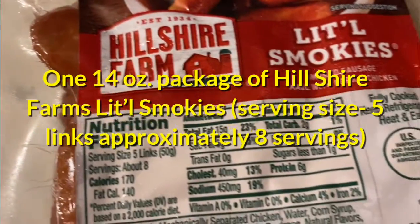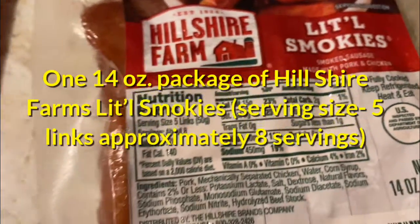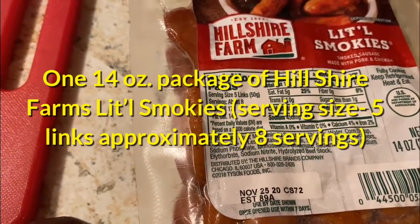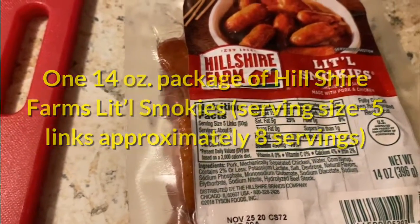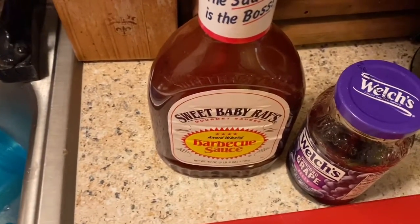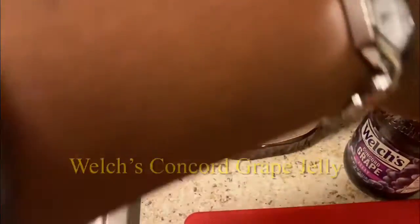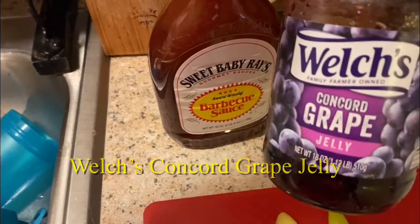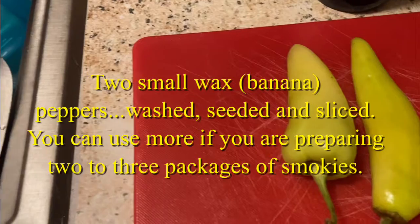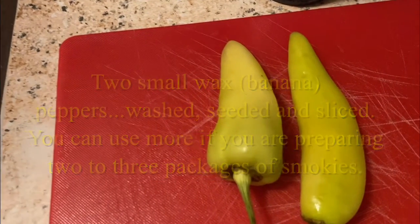Which takes us right into our ingredients. One 14 ounce package of Hillshire Farms Little Smokies — the suggested serving size is five links, eight servings. So for every four to six people, I would add another pack and make sure I use a larger crock pot. Additionally, you will need Sweet Baby Ray's Original Barbecue Sauce, Welch's Concord Grape Jelly or any other jelly you prefer, and two small waxed banana peppers — washed, seeded, and sliced. You can use more if you prepare two to three packages.